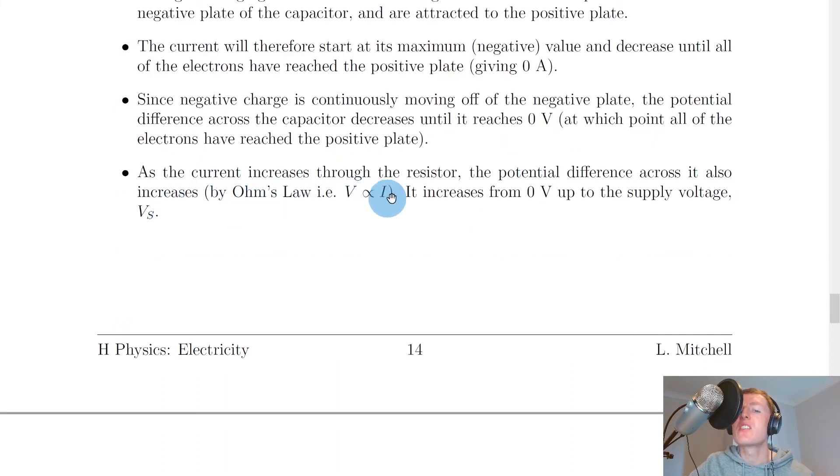As the current increases to the resistor, the potential difference across it also increases. By Ohm's law, potential difference is directly proportional to current. It increases from zero volts up to the supply voltage Vs, doing the opposite to the capacitor.